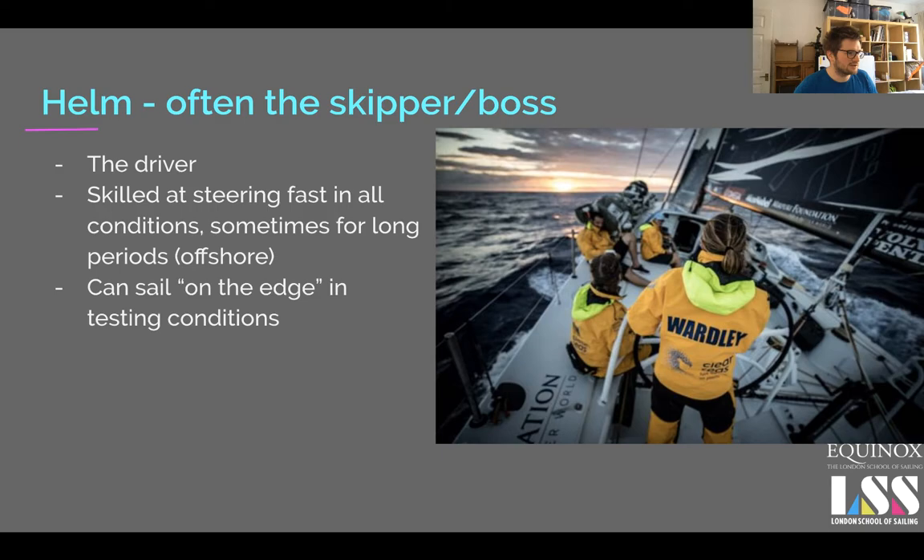If you can steer in all conditions that's great. Sometimes you might have an upwind specialist and a downwind specialist helm on larger crews. Around the cans you can easily do a whole day on the helm, whereas for offshore racing you'd want to do no more than a couple of hours at a time max, just so that you don't overdo it.